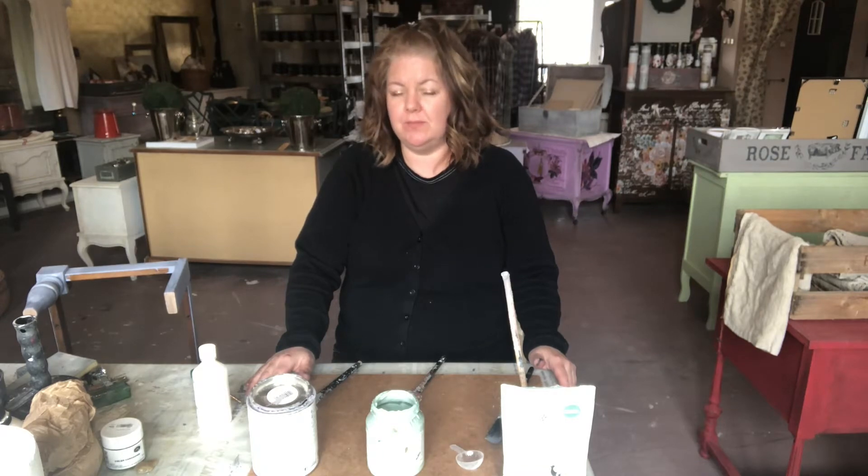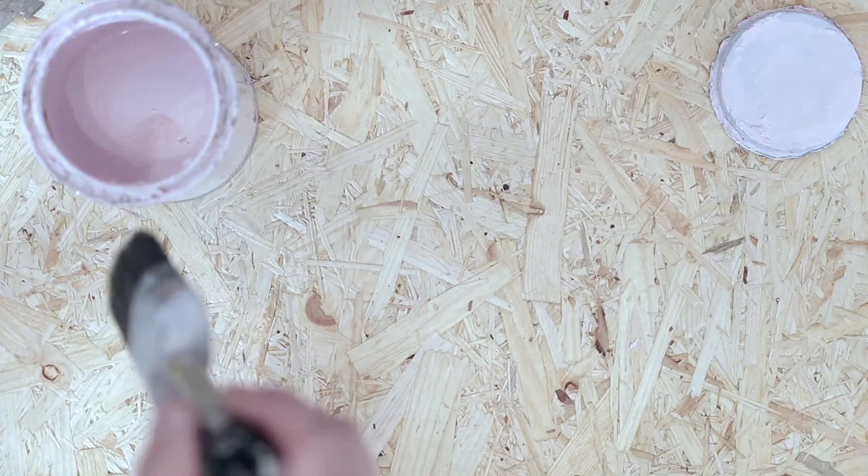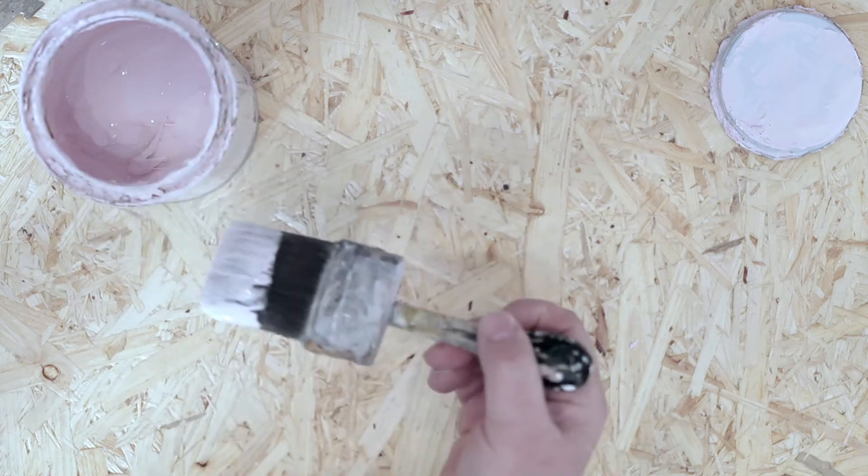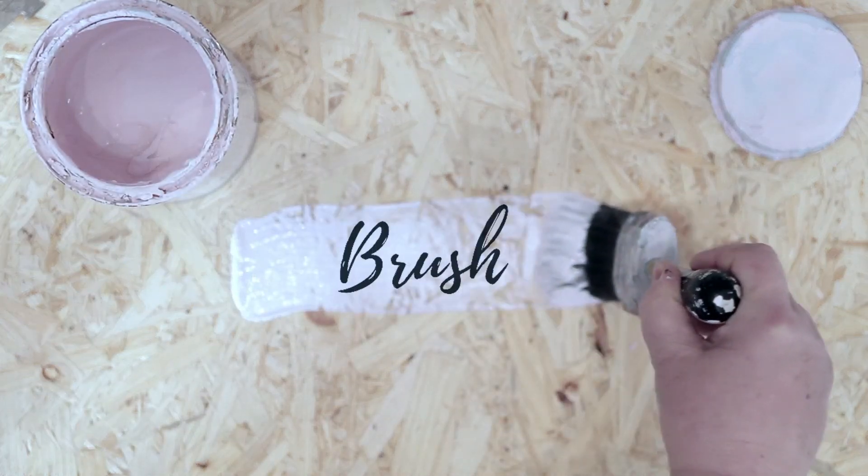Hi everybody, my name is Sherry. I'm from Brush Paint Studio Vintage in Konstantin, Poland. Today I wanted to talk to you about the different kinds of paints that I use.